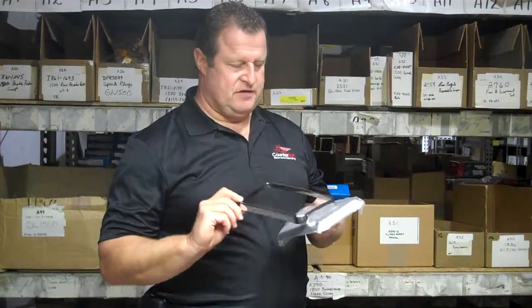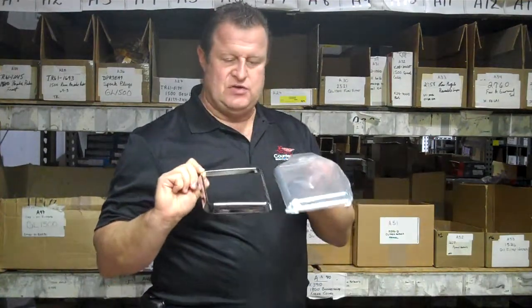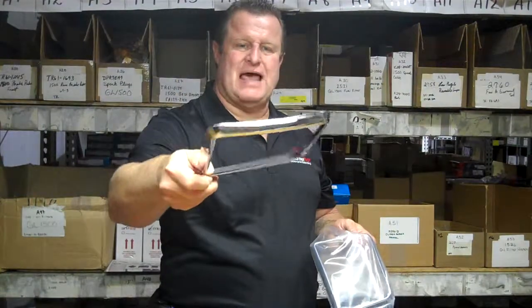Hey, Jim at Chrome World. Thought you'd like a little better view of the new add-on GL1800 pocket accents. You get two in the package. They're high chrome and made out of plastic.